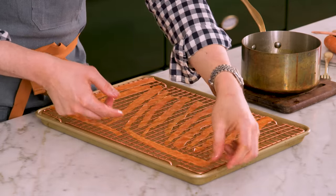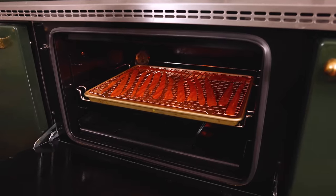So now these are gonna bake at 225 for 10 to 15 minutes. At the 10-minute mark, take a look, because they should be tacky but not dry. If they're dry, they're gonna crack and they can't curl into these beautiful little ringlets. But if they're tacky, they'll hold their shape.